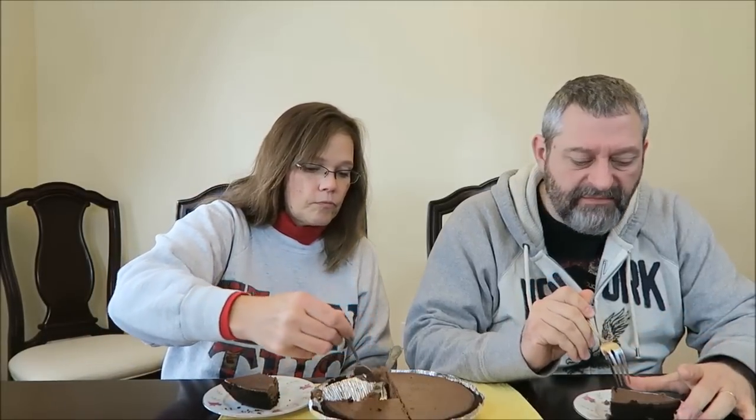The flavors are good. I wish it was just chocolate without the coffee, but then it wouldn't taste the same. I think it's delicious. It's good — it's not my favorite, but it's good. It is good, and I will eat that.